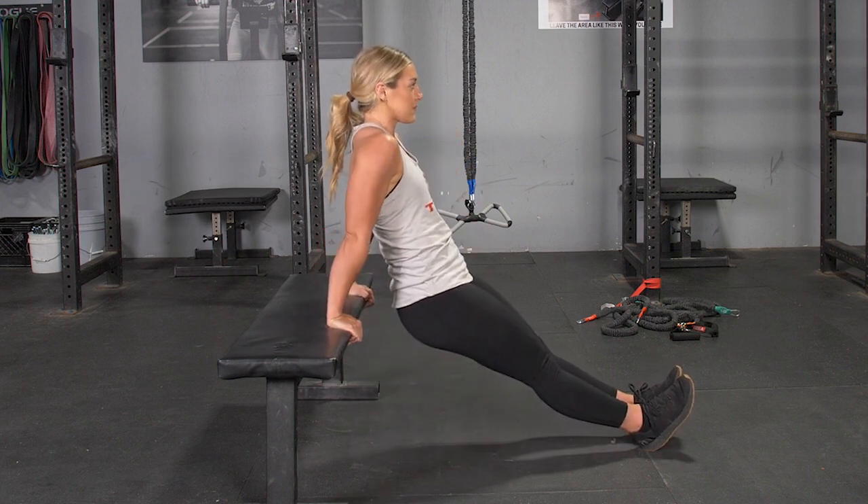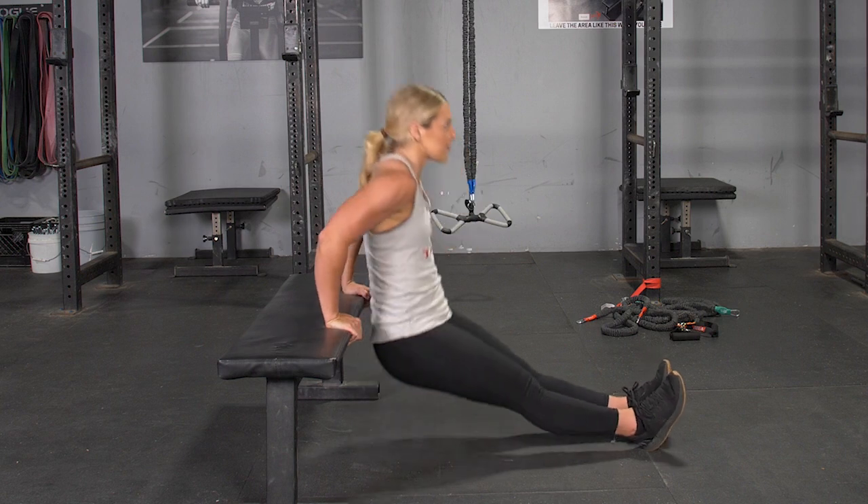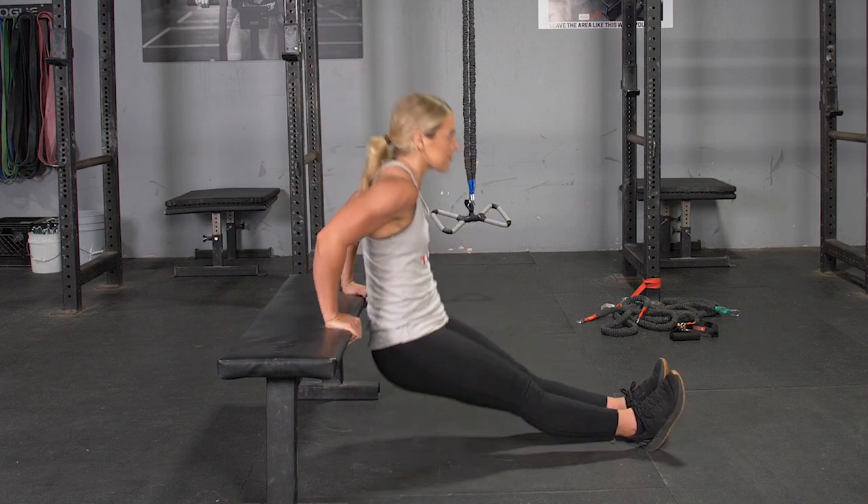To begin the movement, lower yourself down until the back of your arm is roughly parallel with the floor. Extend back up to the starting position and repeat the exercise.